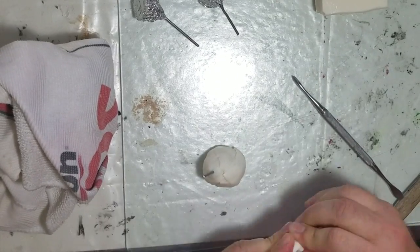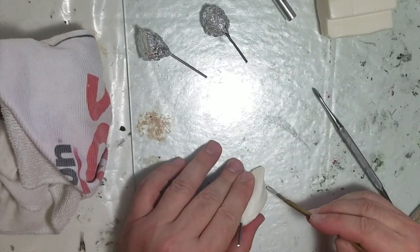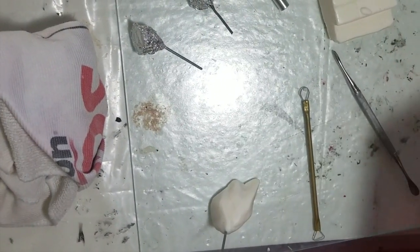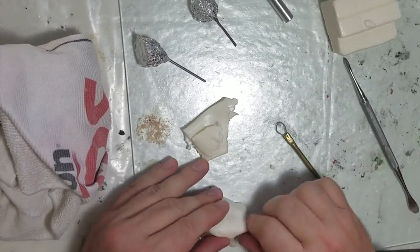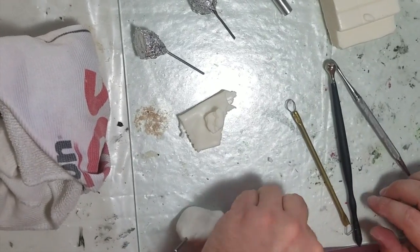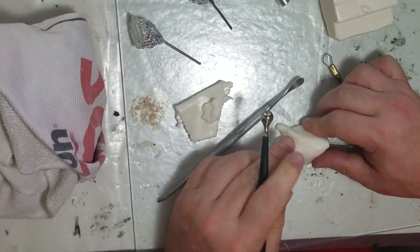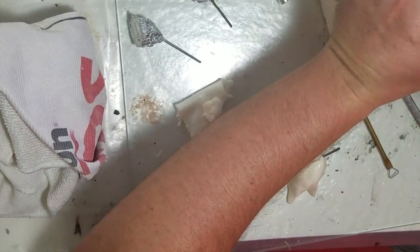Now it's time to add clay. I'm using Kato poly clay — translucent — to make the hooves. When you bake it, it comes out looking like teeth, which is what I used for my dragon. I want it to kind of look like teeth on the hooves here. This is the first iteration; I didn't quite like it, so I altered it a bit — pointed on the front — and continued refining it.